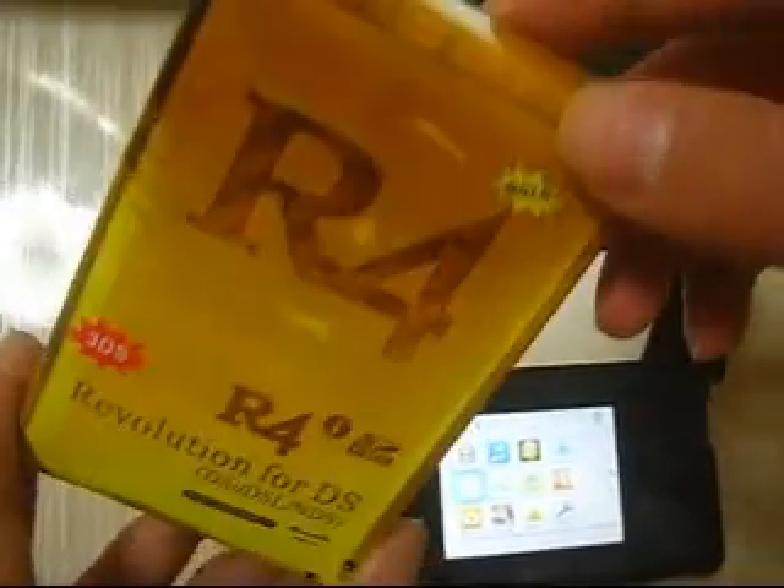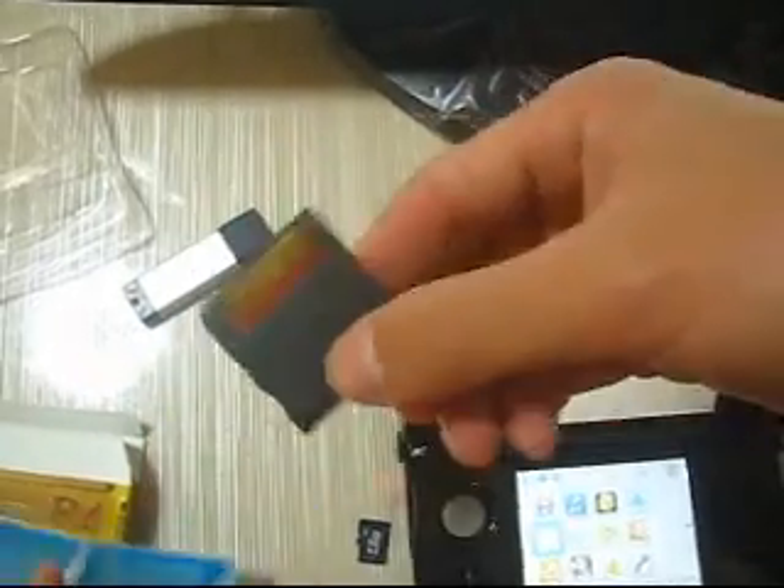This is the Overwatch GO 3DS from the Overwatch DS. Now check out the USB adapter and the Overwatch GO 3DS card.